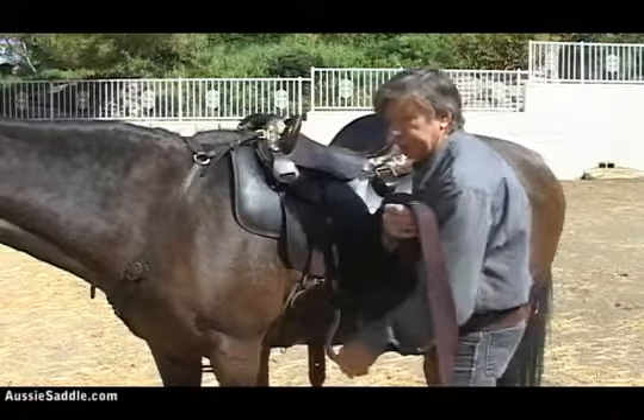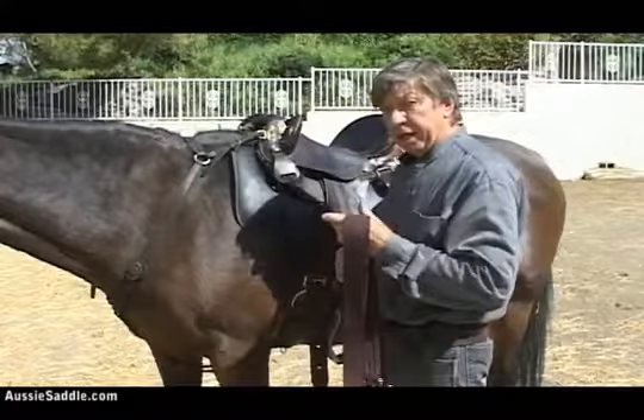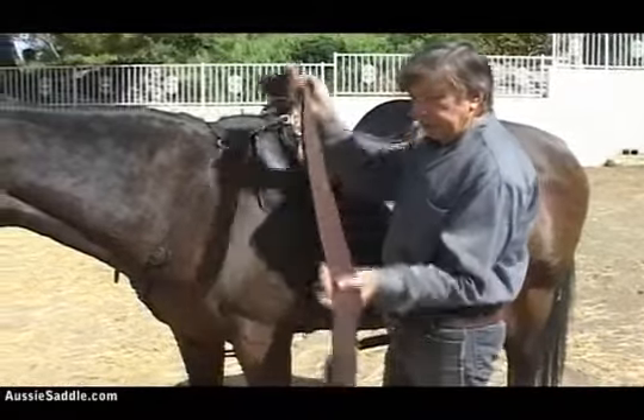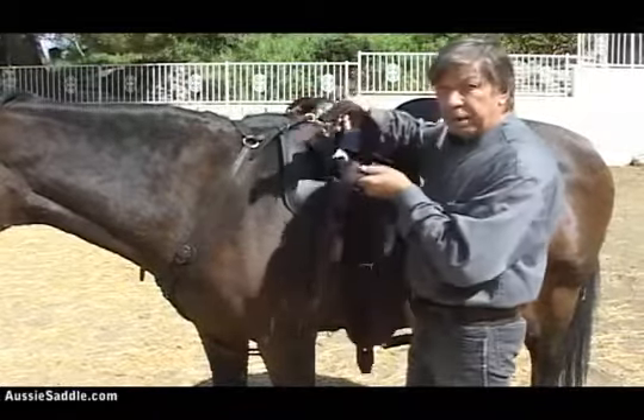The saddle goes forward and galls them there, so mule owners definitely want to have this girth set back. We center fire it, and this Tackerberry lacing is about two feet longer than the standard one we have on there.